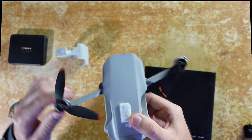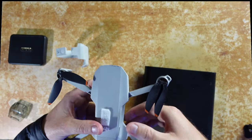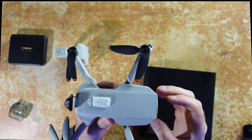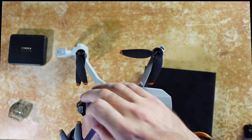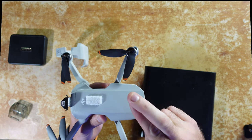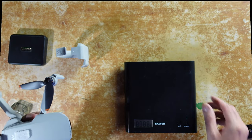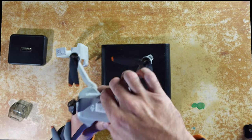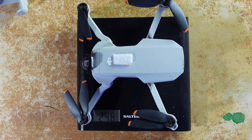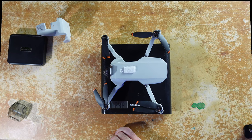We're just going to open up the arms, and then we're going to weigh the drone without the ND filter — so just with the battery and the strobe light — to see how much it weighs. Fingers crossed it's still under 250 grams. We've zeroed the scales and popped the drone on top, and as you can see it's still under the 250 gram mark — we have two grams to play with.